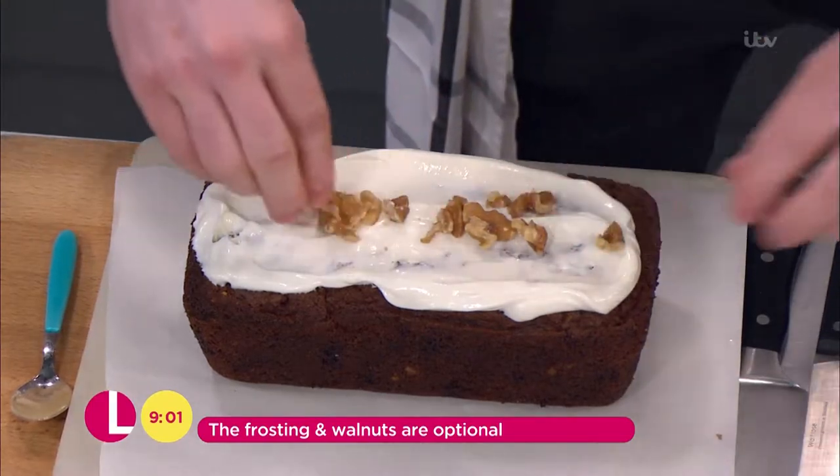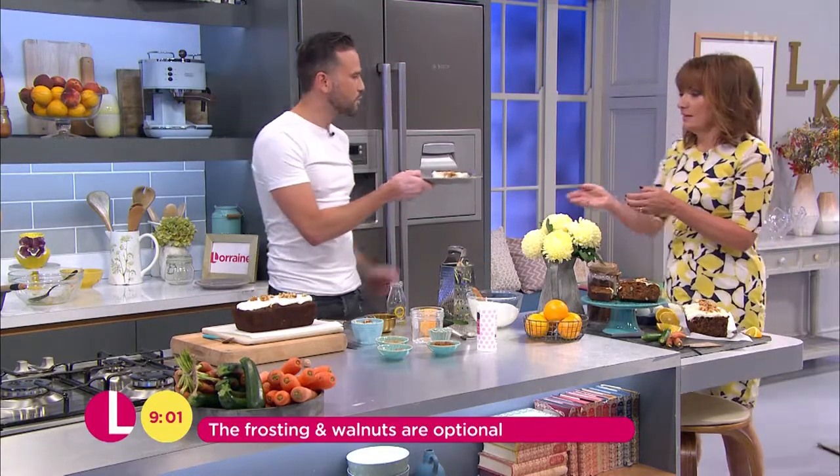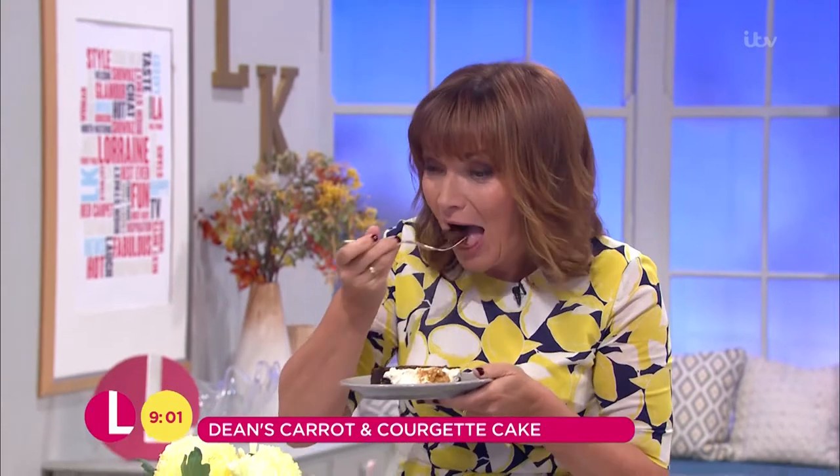That looks really lovely — flavour, colour, texture. Have you got one there for me? For another little time saver Lorraine, I already sliced you a little bit. Is it moist? It's very moist, I guarantee it.